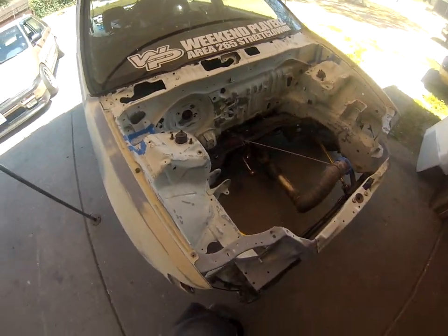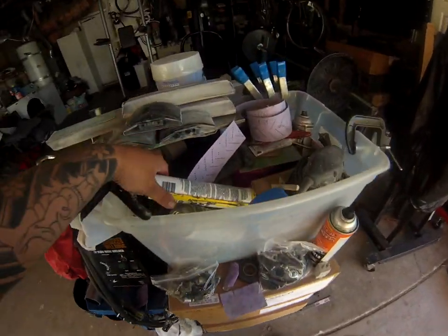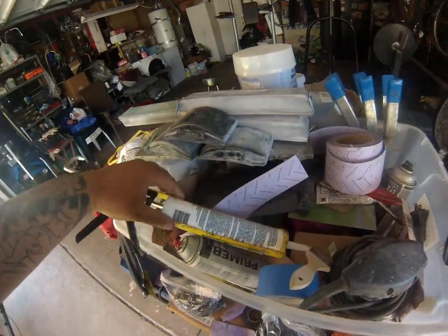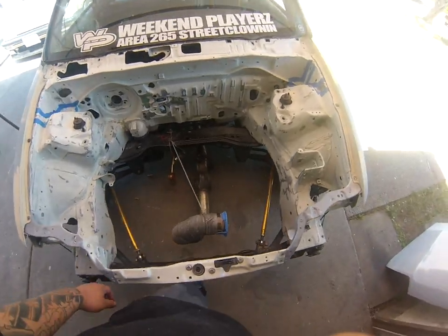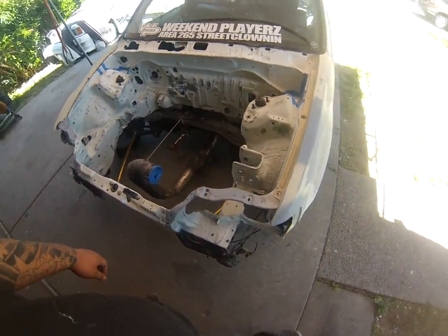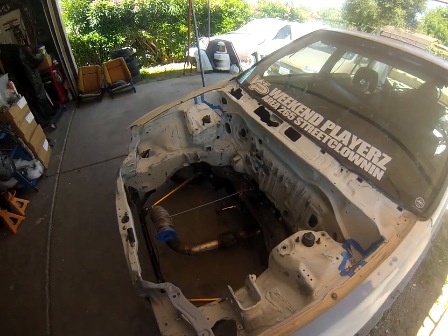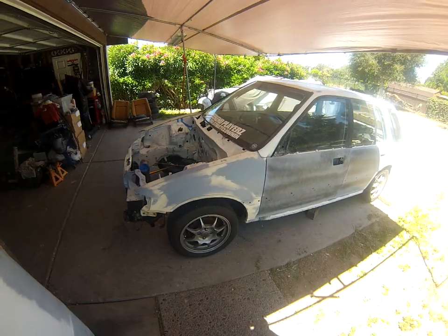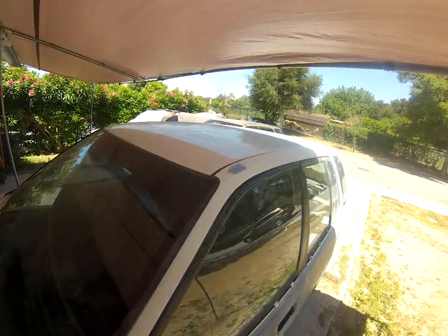I got some auto body type sealer from the local paint shop. It's a tough job, but the bay's almost done. I just have to sand the bottom down and scuff up a couple more areas, then it's ready to paint.